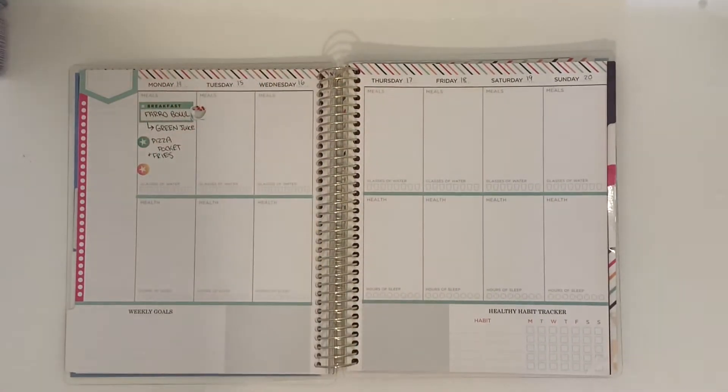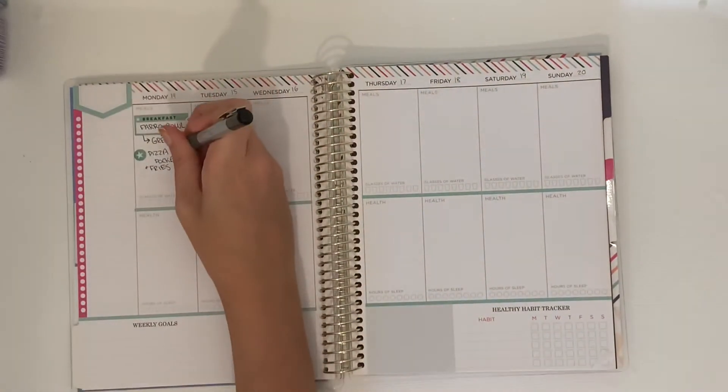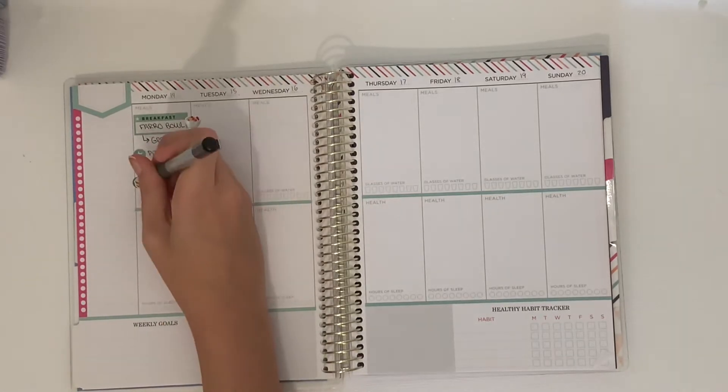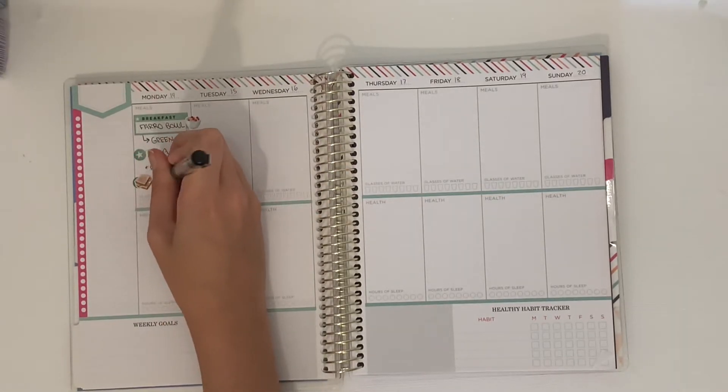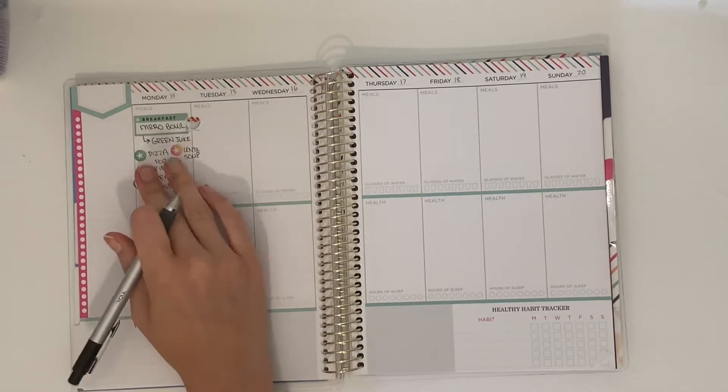I'm also preparing food for the kids when I can, so I want to make sure I'm being more intentional with planning meals for the children. To start off, the top row is for me and Lex, and the bottom row is for nannying. On Monday morning I'm going to do a farro bowl.